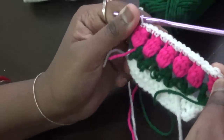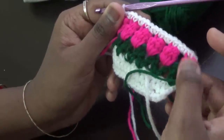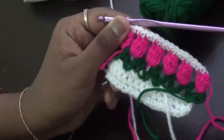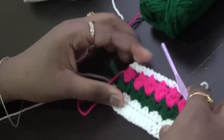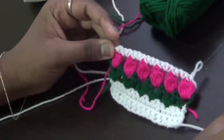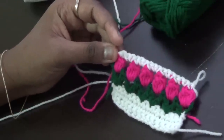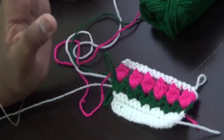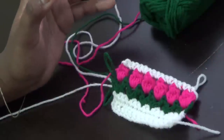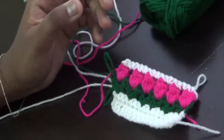Continue two more rows of single crochet, then a V-stitch round with green for the stem, then a cluster round with whatever flower color you choose. This is how your tulip stitch pattern will look. If you like this video, please share it with your friends and leave suggestions in the comment box. Like our Facebook page and subscribe to the channel so you never miss a video. If you'd like to shop handmade items, click the link in the description or the Shop Now button on the Facebook page. Thank you, bye bye!